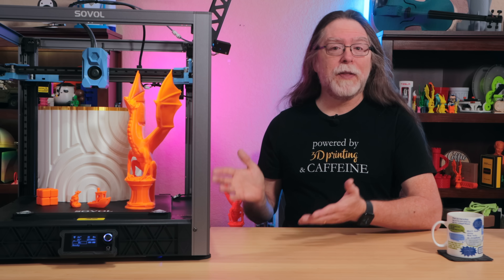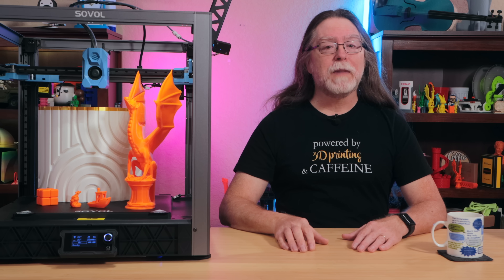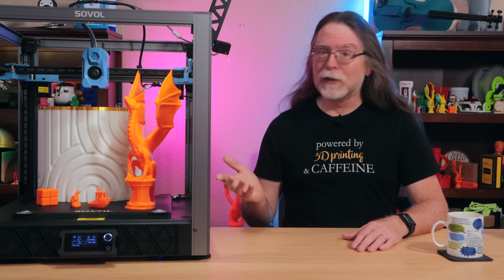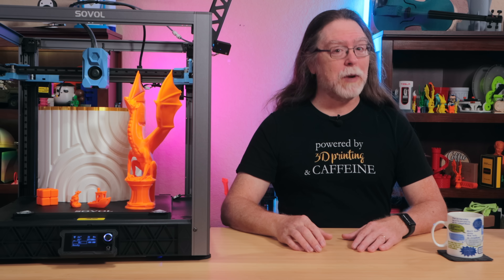Hello, 3D printing friends, and welcome back. This is Sovol's SV08. Thanks to Sovol for sending this over for review. I'll share what I've learned from my time with the printer, we'll take a look at some prints, and I'll go over what I like and what I don't like about it. But first, let's get into the SV08's specs and features.